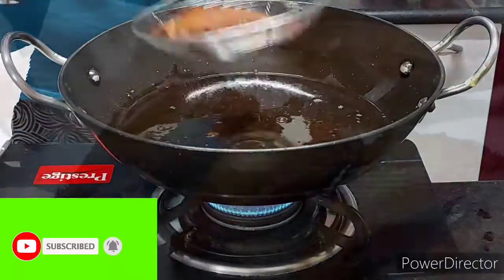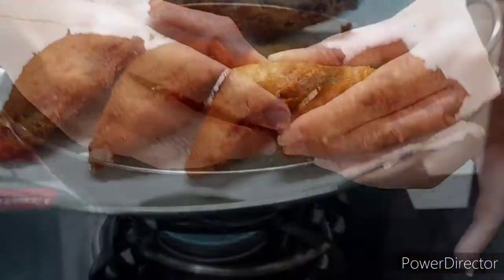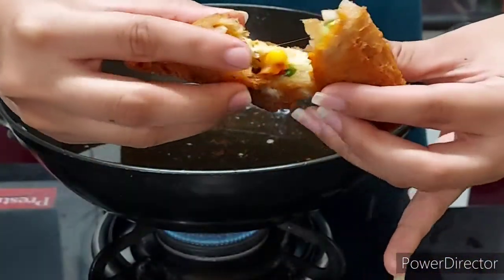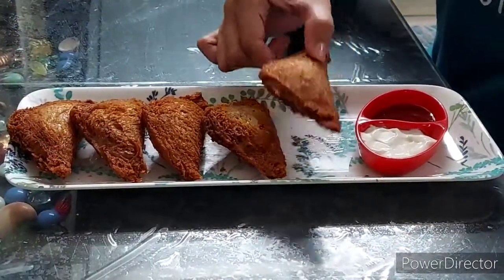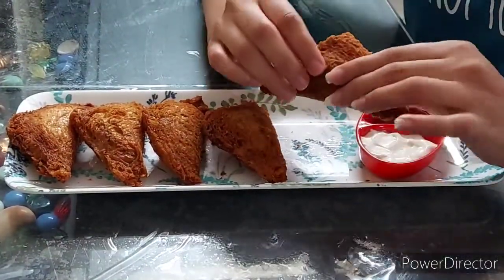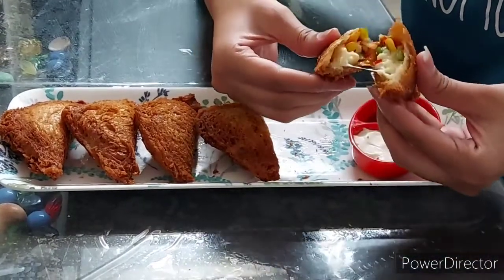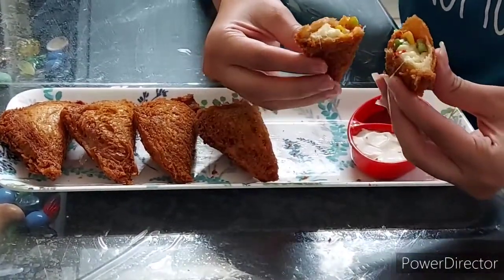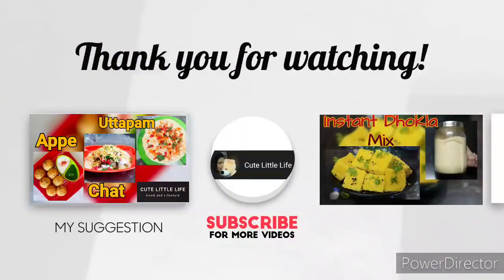Now we will remove it from the plate. You can see how crispy and cheesy it is. You can serve it with mayonnaise or sauce. Please enjoy your evening snacks, friends! If you like my video, please like, share, and subscribe.